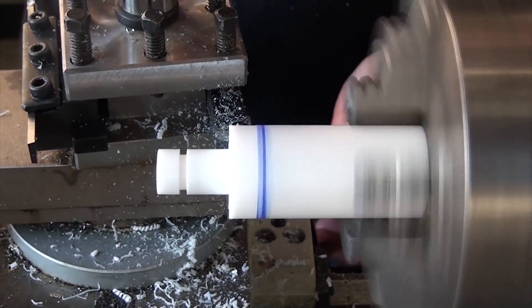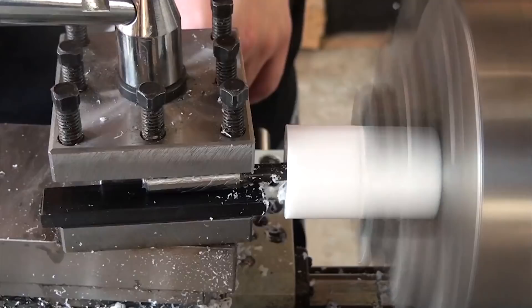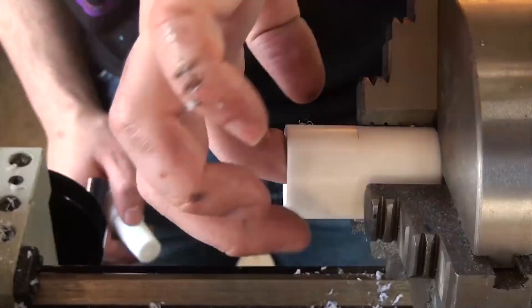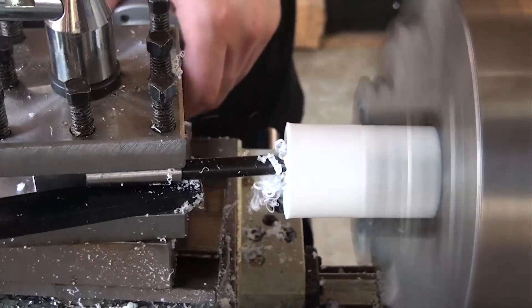Once that was done, the end was drilled out and tidied up before the part was turned around. To make the cone required that I first drill out the center to make room for the boring bar, and then resetting the compound to be tipped 2.5 degrees in the other direction. After that, cutting this was really easy. Once I knew the fit was good, I could take a couple of clean-up cuts and this part was complete.